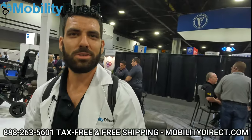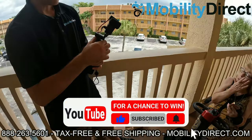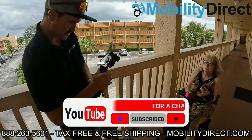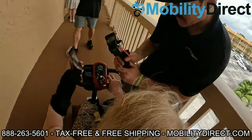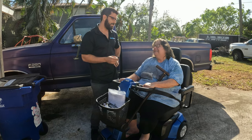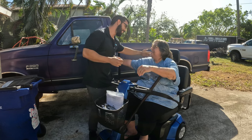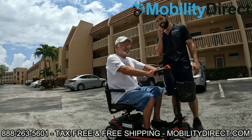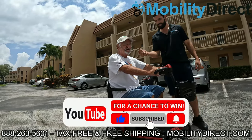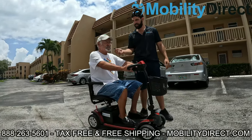Hope you're all enjoying this video. Thanks for watching — make sure to subscribe for a chance to win. I'm Sergio with Mobility Direct, have a great day. Here we are with Gloria, who's receiving a scooter donation just for subscribing to our YouTube channel. She had no idea this was coming. Does the scooter help you get around better? She loves it!